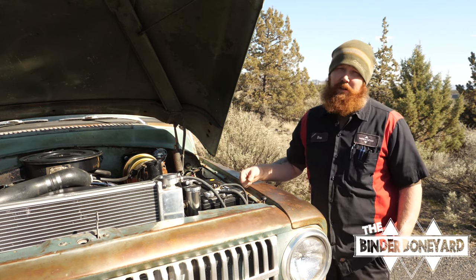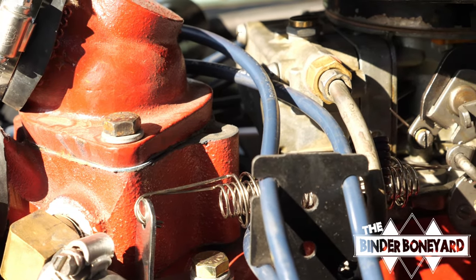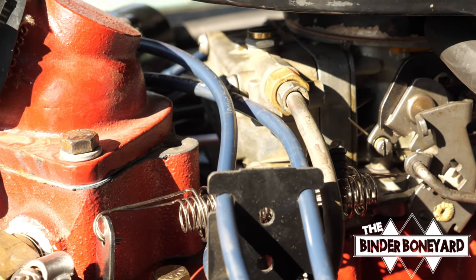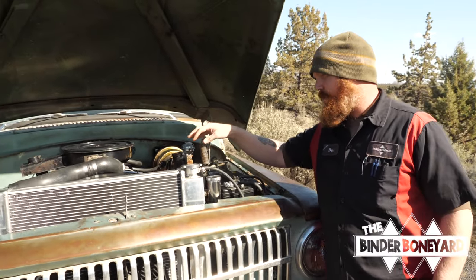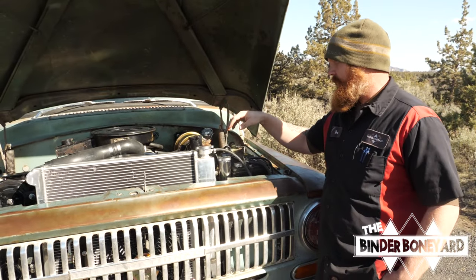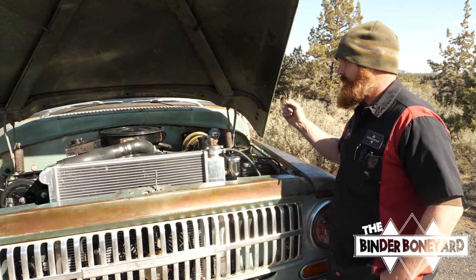The customer wanted the stock-style Holley two-barrel carburetor, so we went through that, played with the jetting a little bit, and got it tuned just perfect. Pertronix ignition module and Pertronix coil for reliability and good ignition. The thing just runs great.